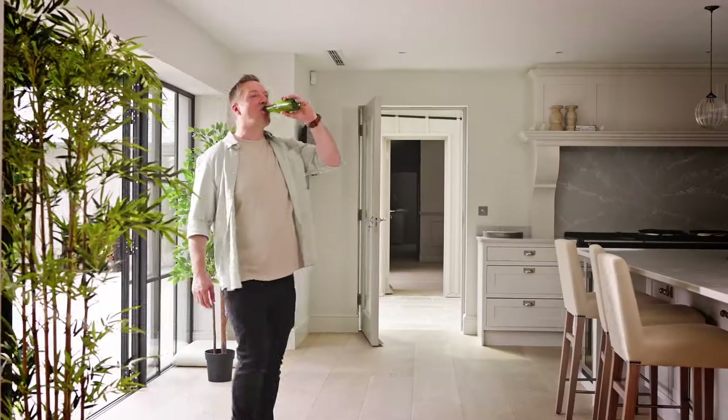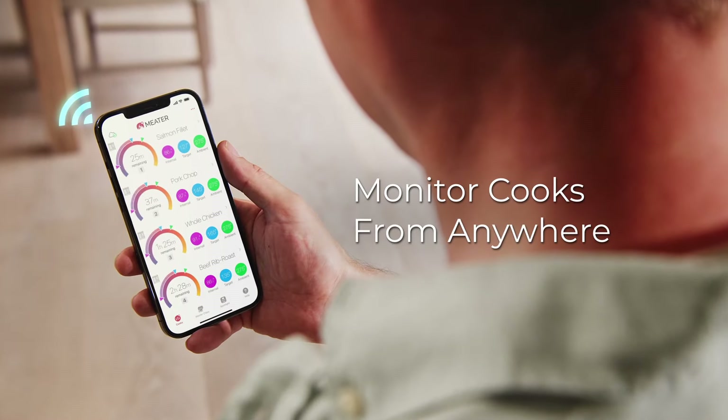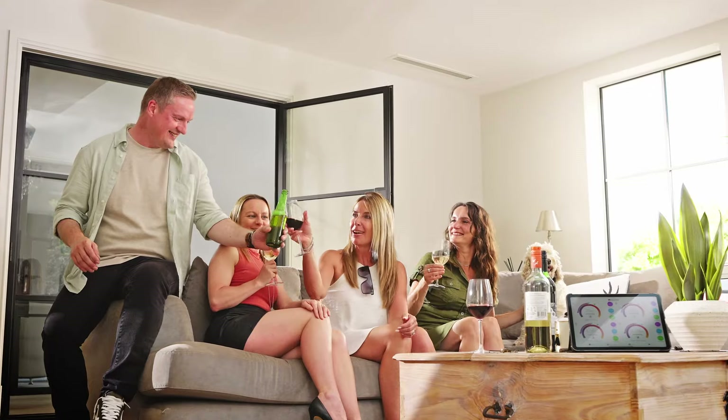Pro XL's built-in Wi-Fi frees you from your grill or oven so you can monitor your cook from anywhere, allowing you to spend more time hanging out and less time watching your food cook.